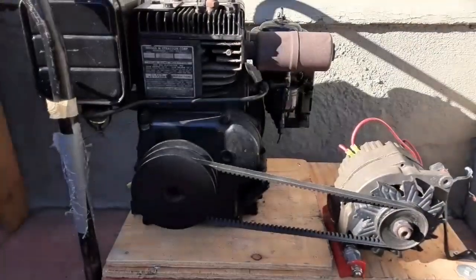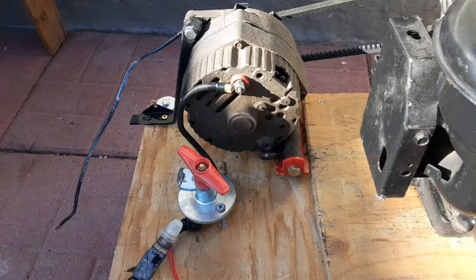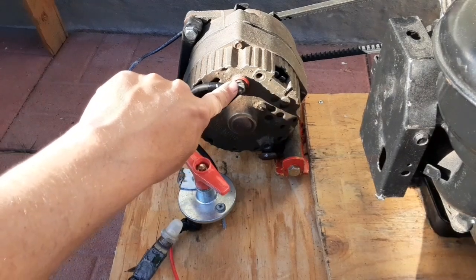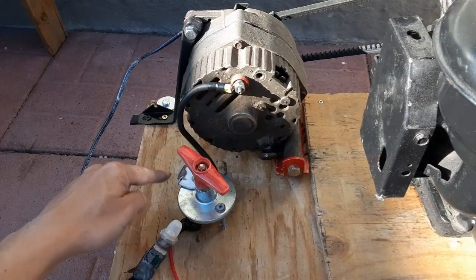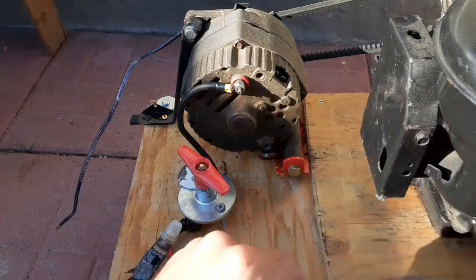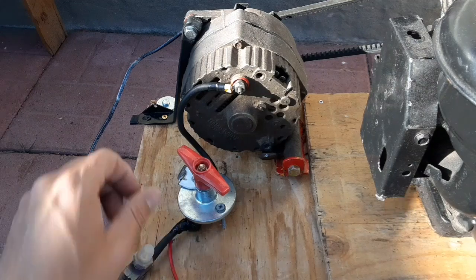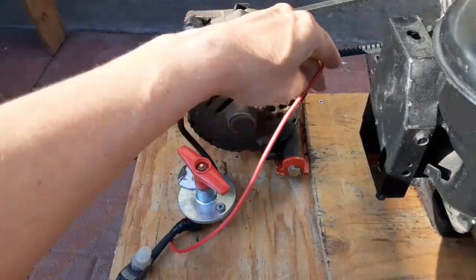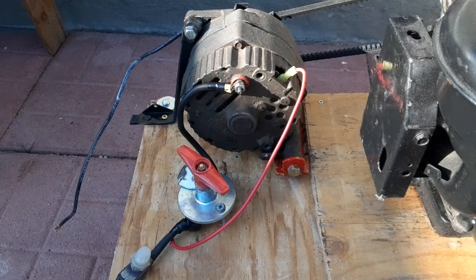I already have this hooked up to the motor using a bracket, tensioned it down. Let's get to the wiring. Wiring this up is pretty straightforward — I double-checked a couple of schematics. You have the big wire here coming off the main part of the alternator going down to a switch. The reason for the switch is so I can cut the connection between the battery and the alternator so the alternator isn't under load while I'm trying to pull the cord on the motor. It comes down to the switch and out the other side, with one wire going up to the number two after the switch, which will energize the coils so it starts generating electricity.